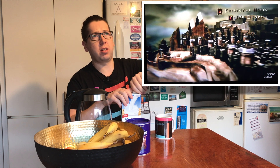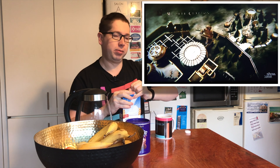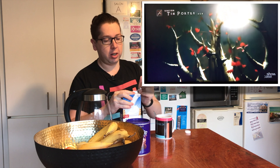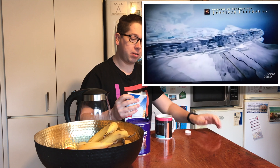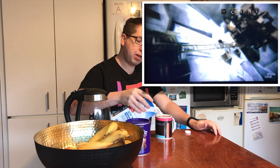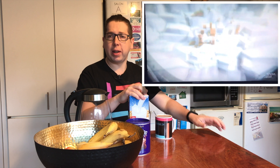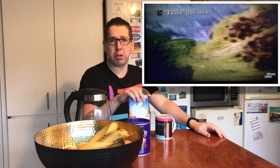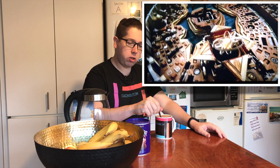Two days ago I recorded like four videos in one day, and the day before I recorded two, so it was quite a lot of videos. I need to get all the footage off my computer because as much as I love 4K, watching 4K video takes up a hell of a lot of space — especially with all that unedited footage. I'm going to enjoy my hot chocolate this morning.